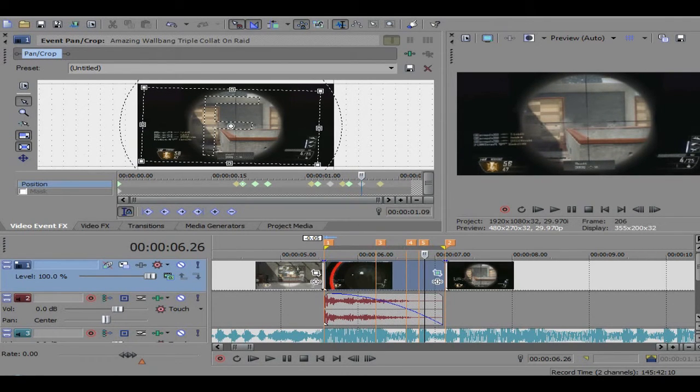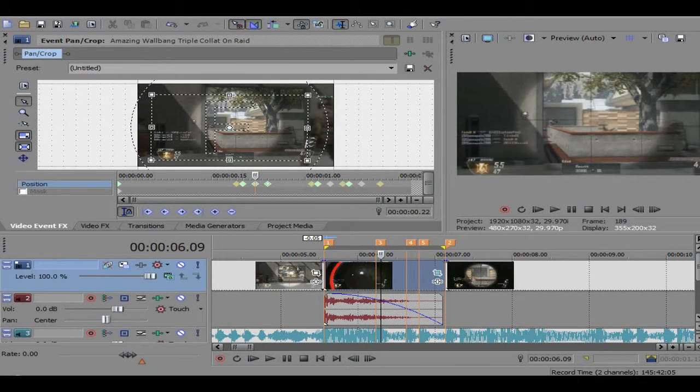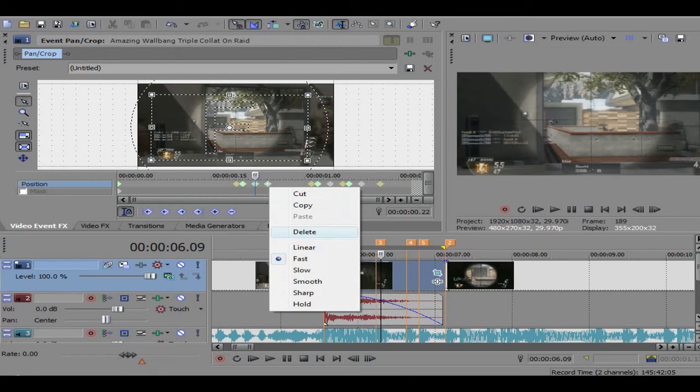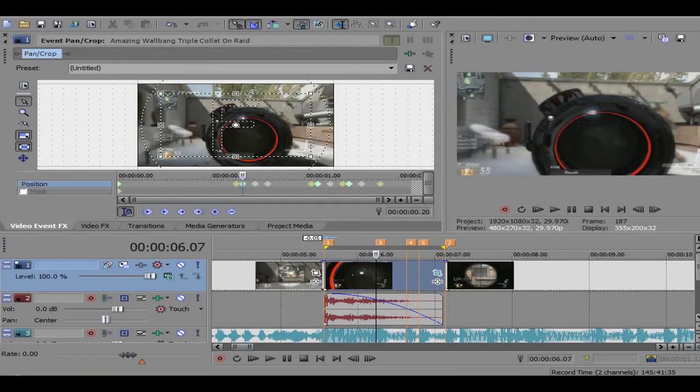One thing that I forgot: we're supposed to make these linear. Once you've got your two keyframes done — to sort of explain this — the ones that move around, the ones that shake around in the pan crop, make sure you make them linear.